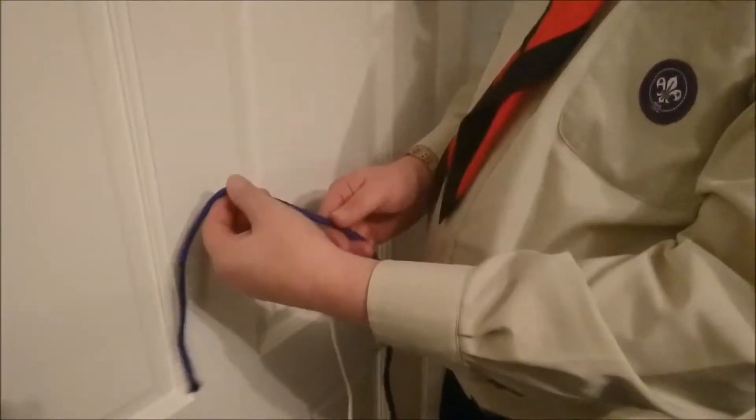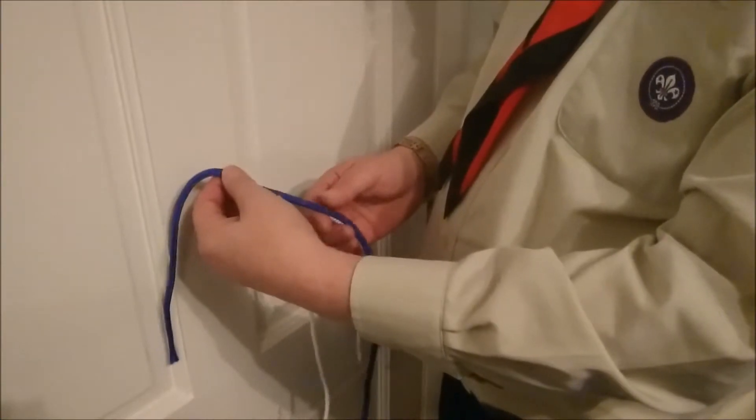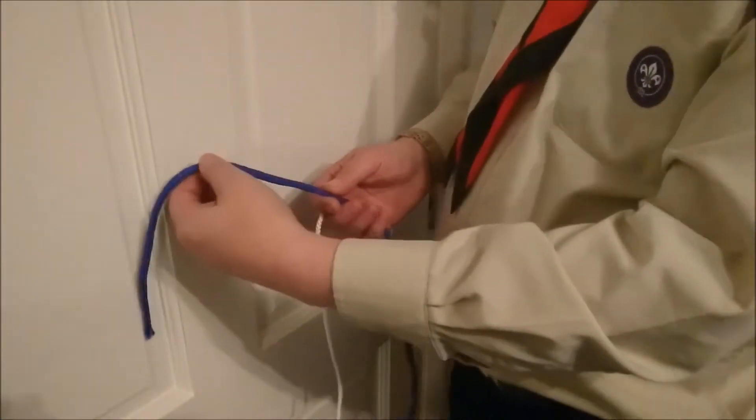You're going to tie a bowline. It's a good rescue knot and a useful knot in pioneering. Very straightforward to do.